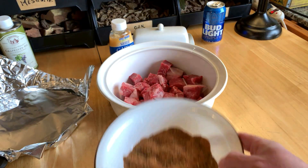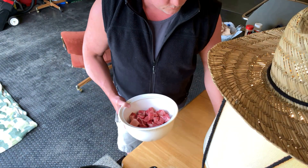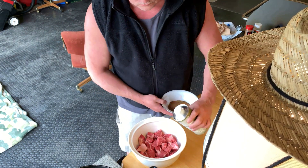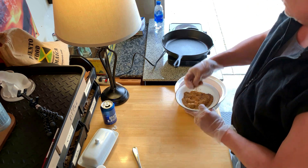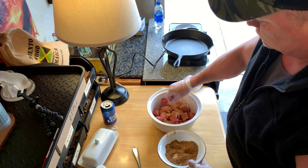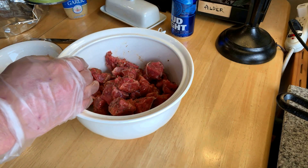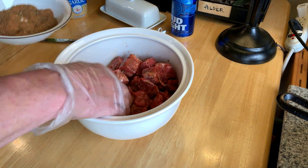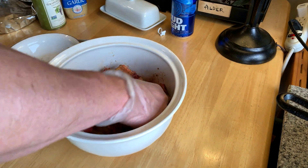These two mixed together in this bowl should be pretty good, along with the butter and garlic we'll add later. Let's get these going — mix it up. I'm gonna put oil on both the meat and later in the cast iron skillet, which is over here getting warmed up. You want to use a high smoke point oil — you don't want something that burns easily like olive oil. In this case I'm using grapeseed oil, which can handle really high heat.